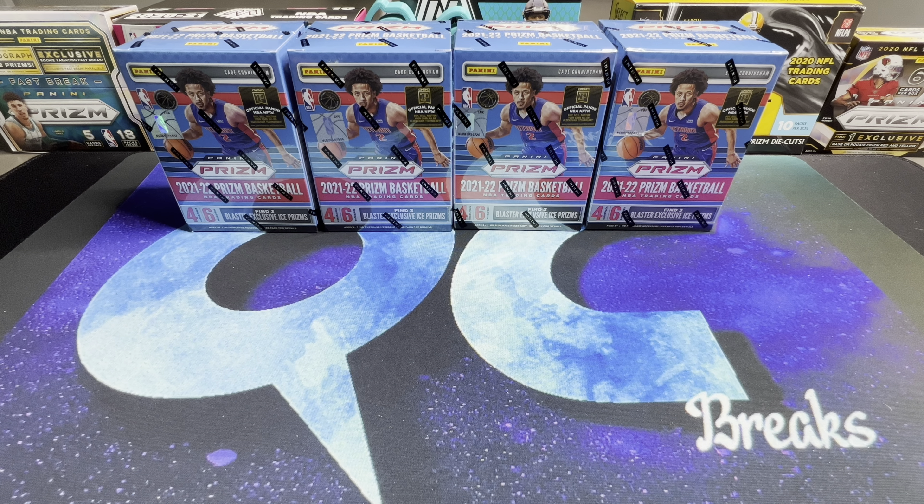What's up YouTube, welcome back to the channel. Today we've got some Prism basketball retail, but before we get into it, let's go ahead and pick our winner from the 100 subscriber giveaway.